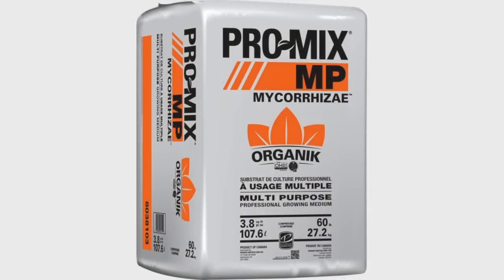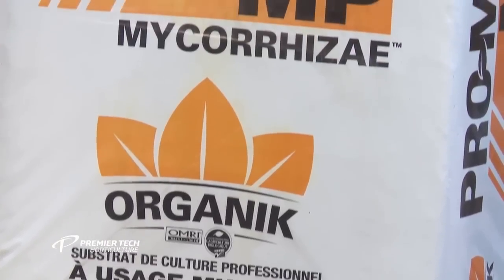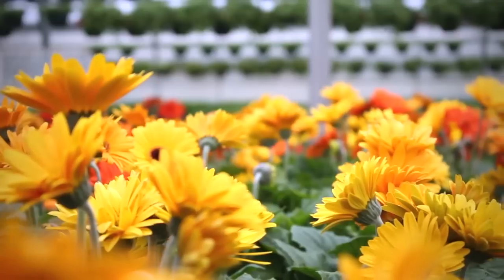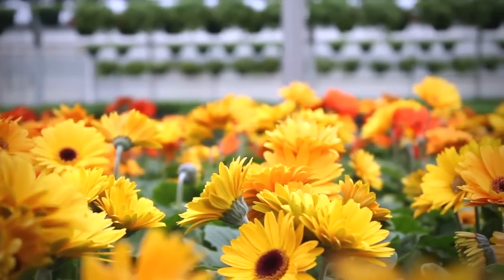Promix MP Mycorrise Organic provides the perfect solution for growers in need of an organic certified growing medium that delivers well-balanced air and water qualities. OMRI listed, this improved formulation is designed to meet crop requirements for certified organic growers. Beneficial throughout the lifetime of a plant, Promix MP is great for seed starting and won't burn delicate young plants, and later in plant life improves the fertilizer uptake reducing plant food costs.